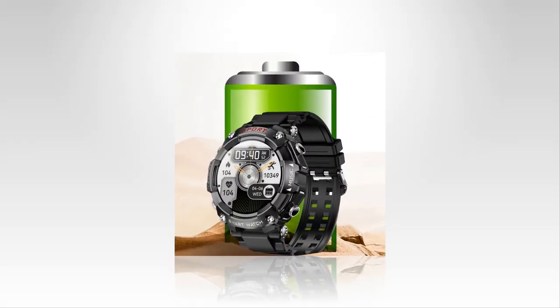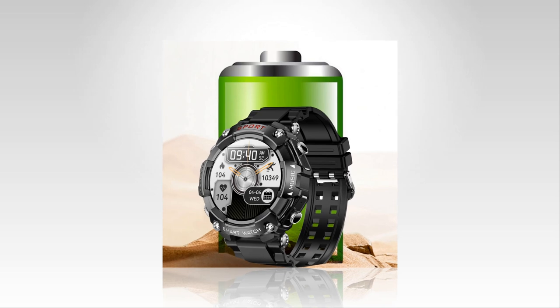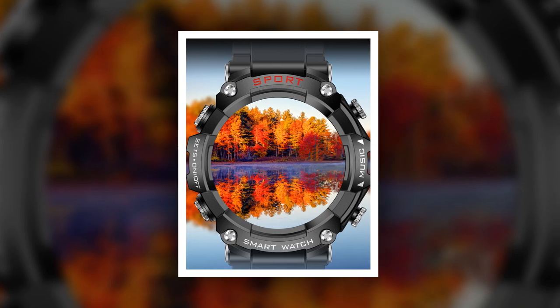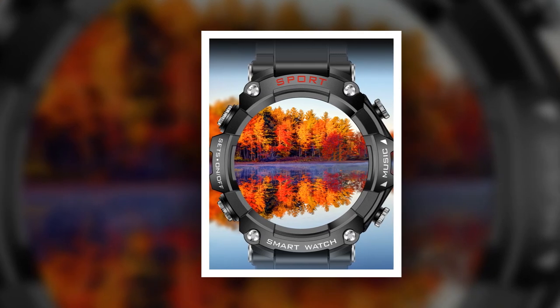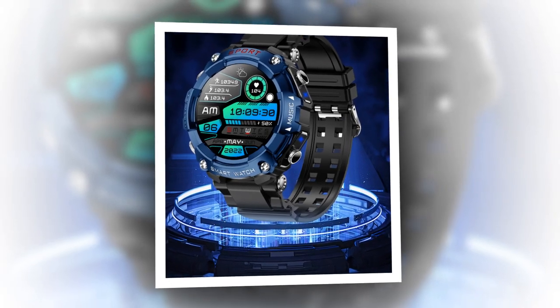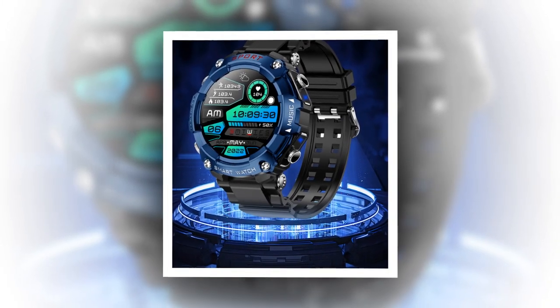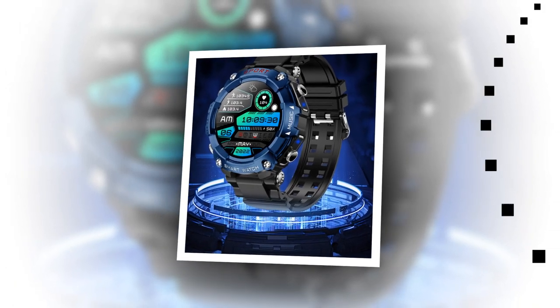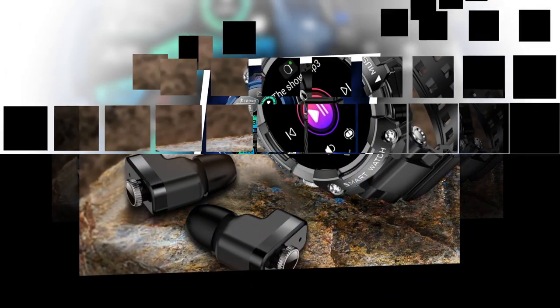The Ultimate Companion: the two-in-one smartwatch with earbuds represents the pinnacle of wearable technology innovation. By combining the functionality of a smartwatch with the immersive audio experience of wireless earbuds, it caters to the diverse needs and preferences of today's tech-savvy consumers. Whether you're a fitness enthusiast, a music lover, or a busy professional, this versatile device is poised to become your ultimate companion, seamlessly blending style, functionality, and performance in one sleek package.